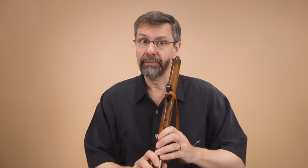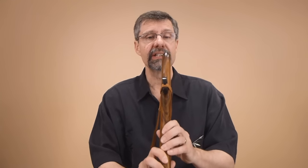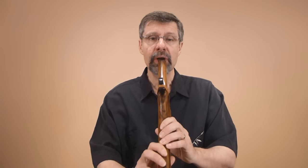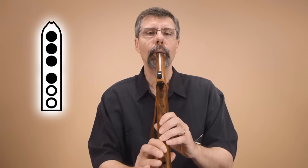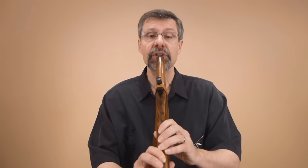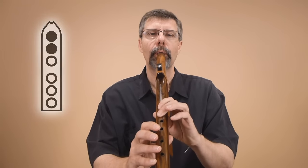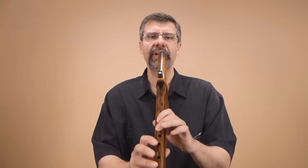So the bugle scale is very simple. Reviewing it: start at the bottom note, then pick up two fingers, pick up two more fingers, and then go to the top note, or the octave note.